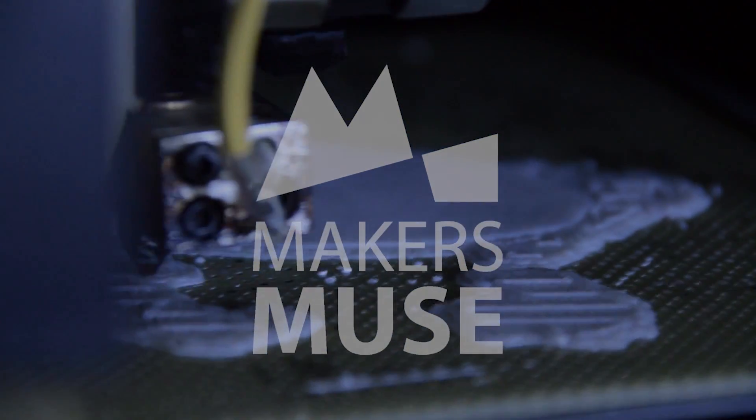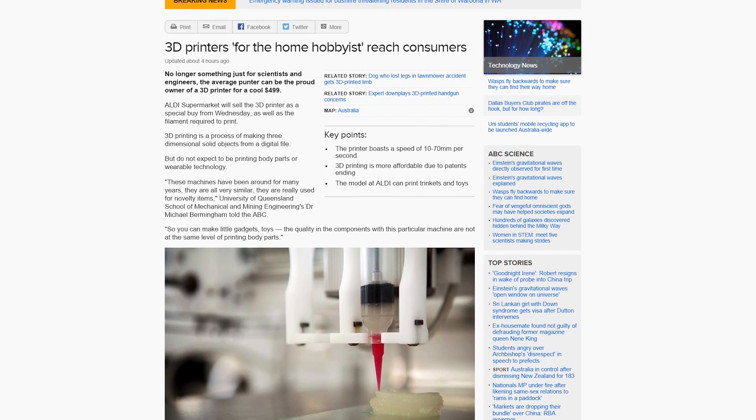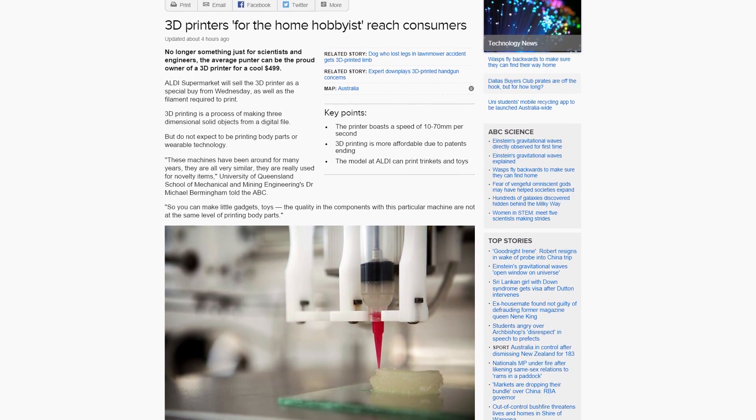Oi Angus, did you see that Aldi's selling a 3D printer now? Why yes, yes I did. Welcome back to Maker's Muse guys — yes, it's happened. Aldi, one of our beloved budget supermarket chains, are soon to start selling a 3D printer, and a lot of you guys have been asking about it. So I thought why not — let's make a quick video addressing all of your questions and concerns.